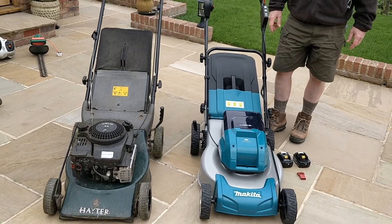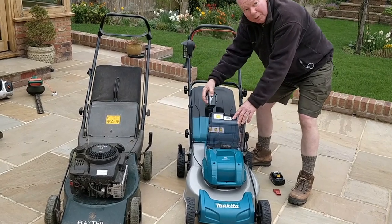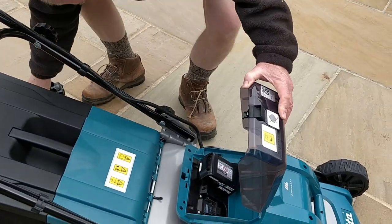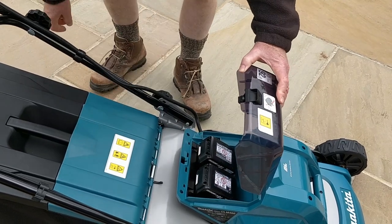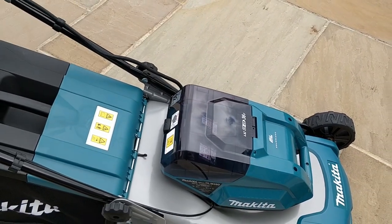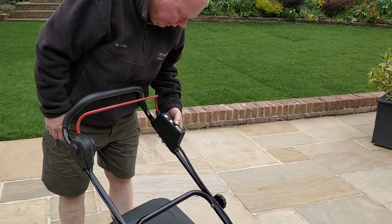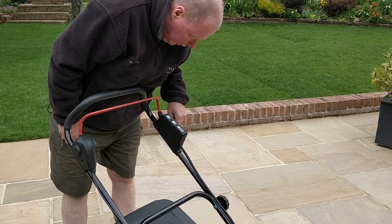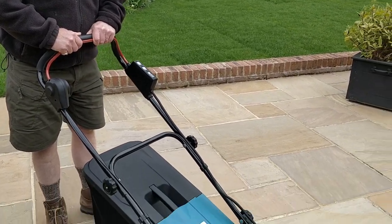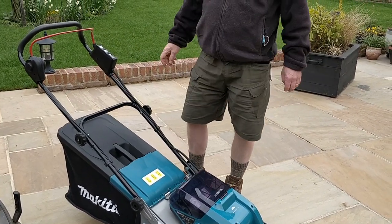So this is the first time it's ever been started. You raise the cover, take the batteries and slot them in. That's the red key that goes in there, and then you turn it on by pressing that button — a little green light comes on. You can check the battery levels on each side, then start it by pressing that button in, and off it goes. We're going to take it to the second lawn up there and do its first mow.